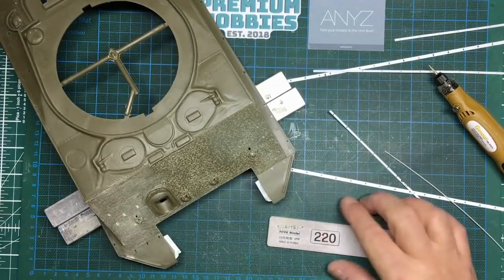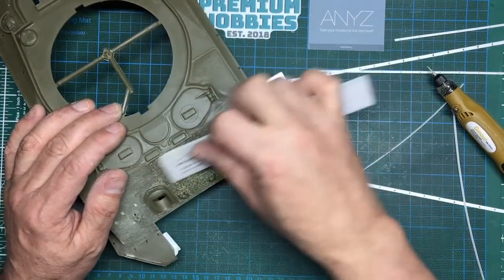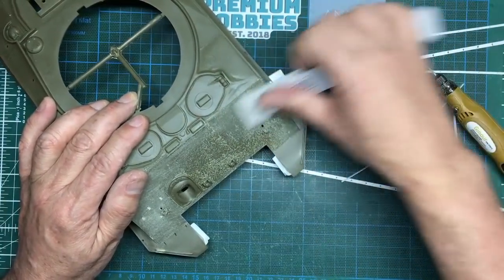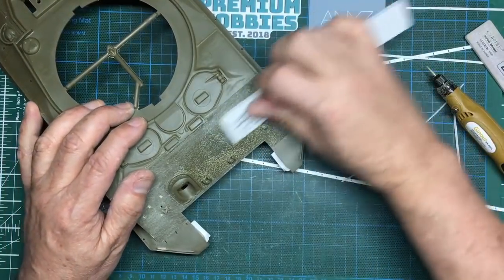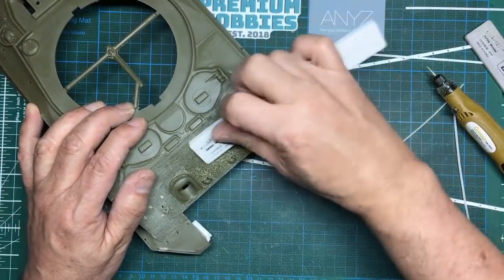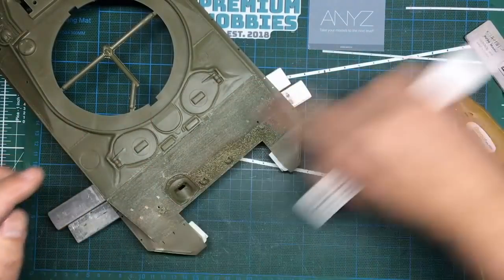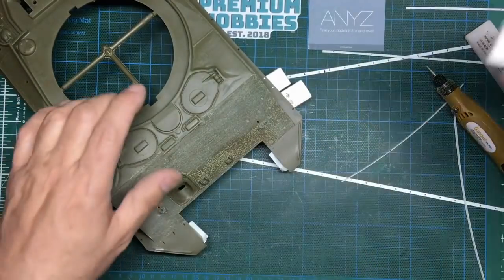The front is done — a lot of work, and now my hands are aching. Going over it with 220 grit — we could use a 100 grit, really coarse. Just go over it, keep it in the same direction and try to keep it along the panel, because it would have been rolled that way and you'd also get lines in it.